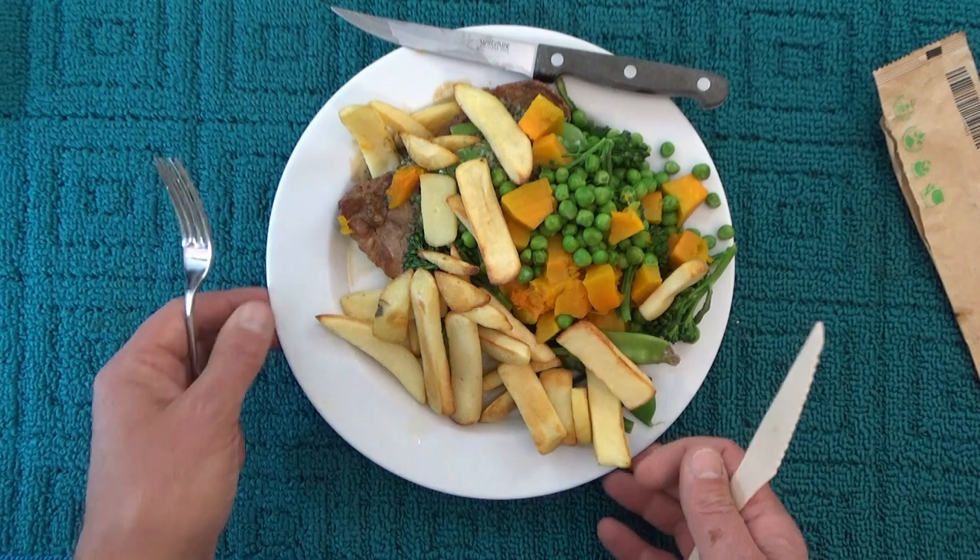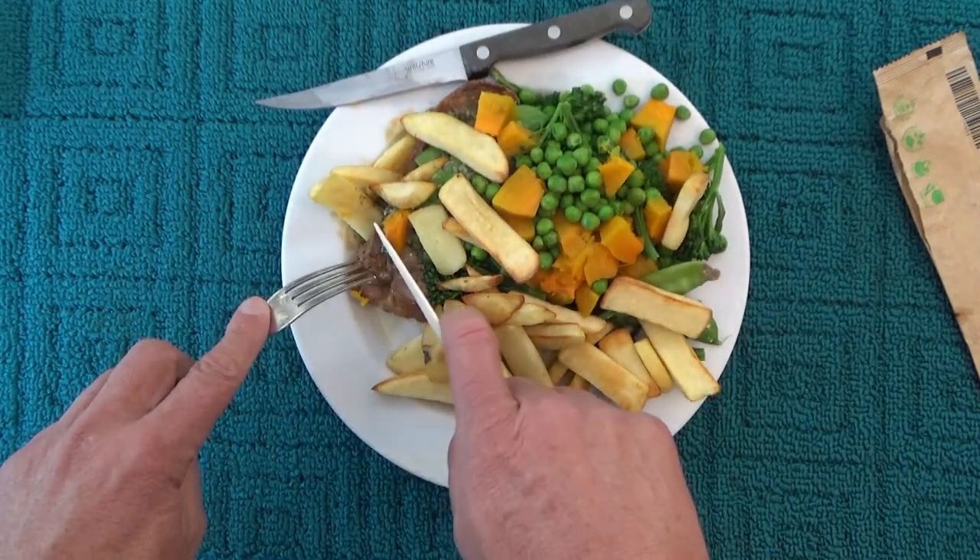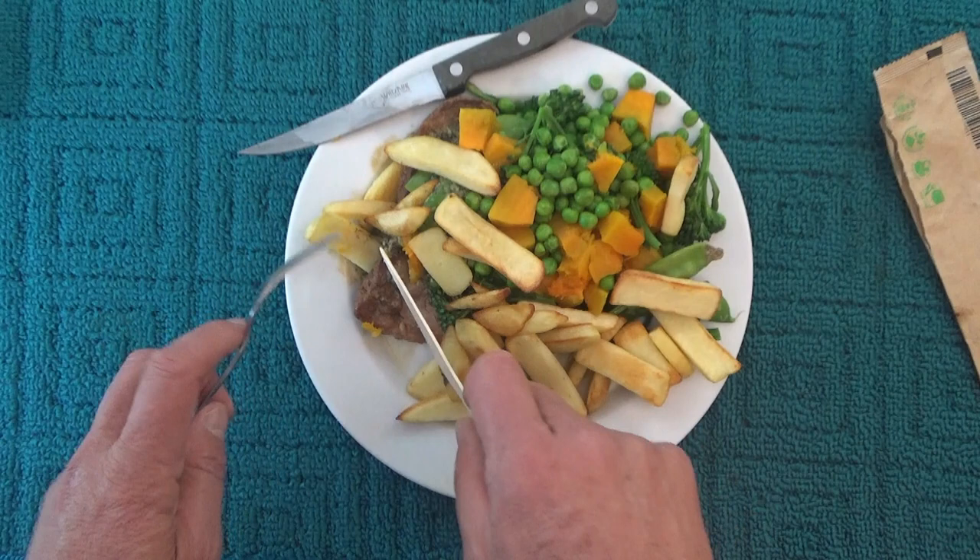I'm not sure what happened to the fork in that packet, but anyway I've got my regular fork and the wooden knife, and let's see how we go.